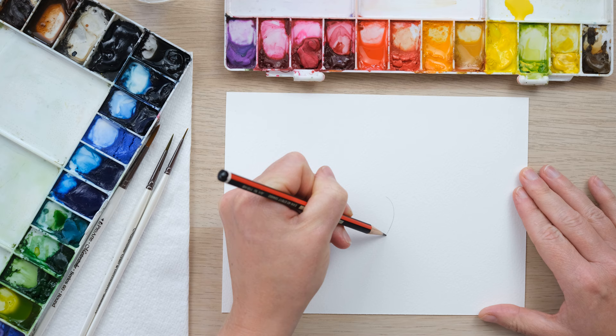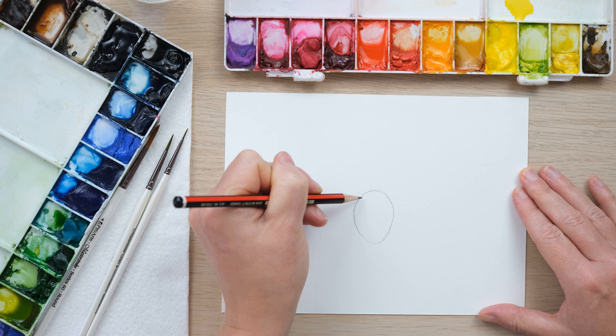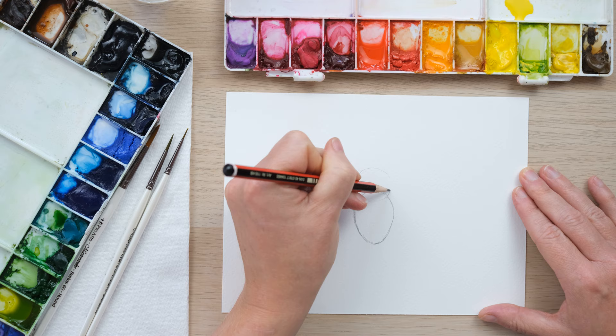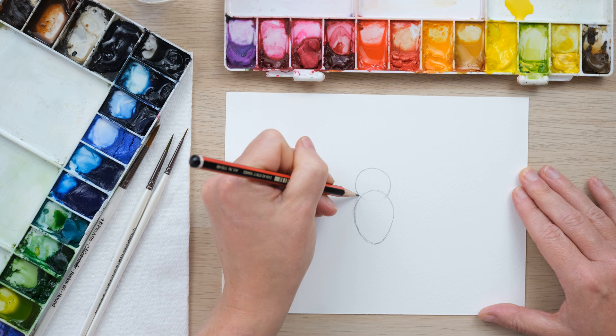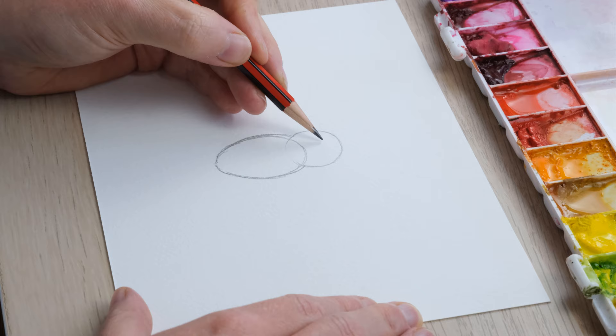So we're gonna draw an egg shape — a sort of upside-down egg really — and this is going to be the abdomen. Mine looks a bit more like a potato but don't worry about it. Then we're gonna do a slightly squashed circle overlapping on the top and that is creating the body, and I'm just now able to even things up and get a nice even shape there.